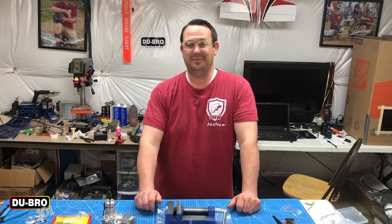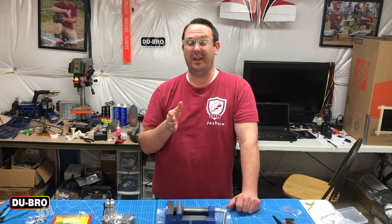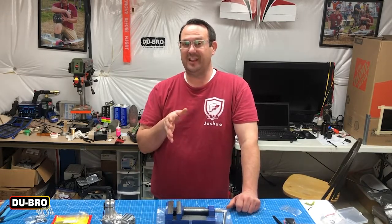Hi there, welcome back to the shop. It is a windy afternoon in the spring and I have a model that I need to finish up for a friend in my club, and I thought I'd take this opportunity to show you how to use the Dubro motor mounts.